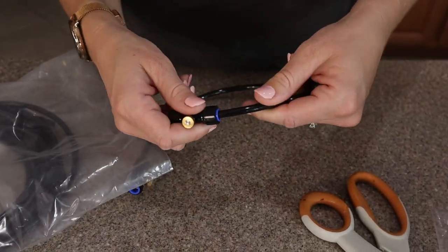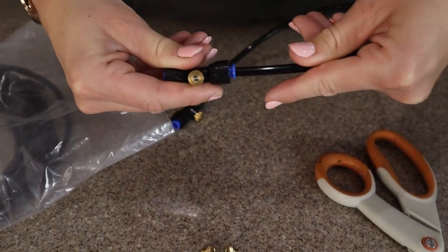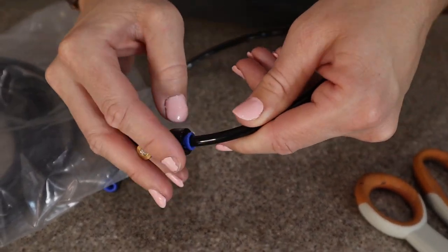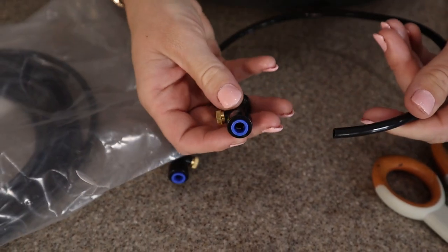To connect your mister to the tube you just push your tube all the way in, and you can see I'm trying to pull it apart and it won't pull apart, so it's not going to just become loose and start squirting water all over you. But to remove it you're going to push in that blue piece and pinch it down and then it comes right out.